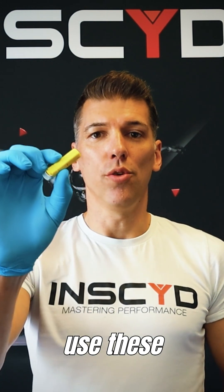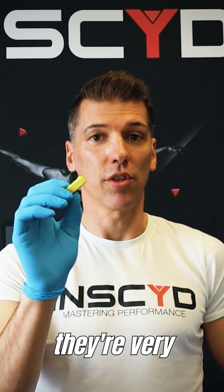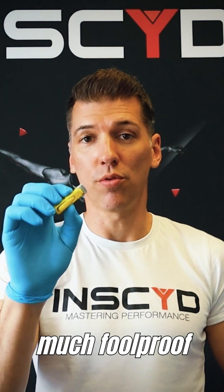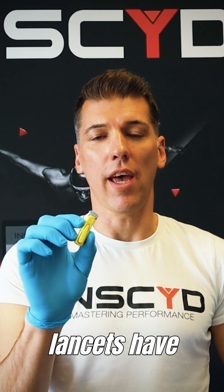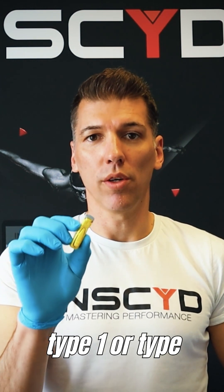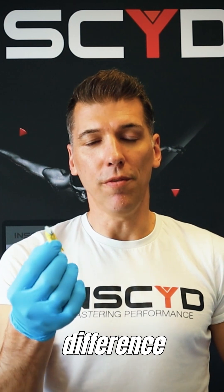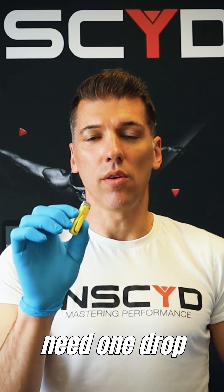The next piece of your kit for lactate testing is lancet sets. Most people use these automatic security lancet sets, which are great in terms of being very secure and pretty much foolproof to use. The downside is that those lancet sets have been developed primarily with glucose testing in mind — for people with type 1 or type 2 diabetes — where you normally only need one drop of blood for a single sample.